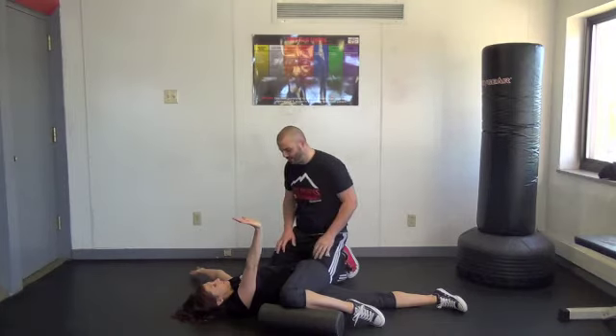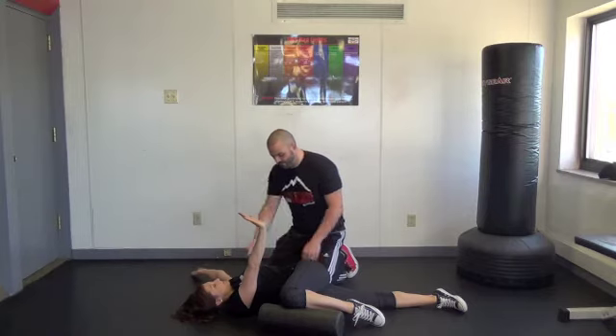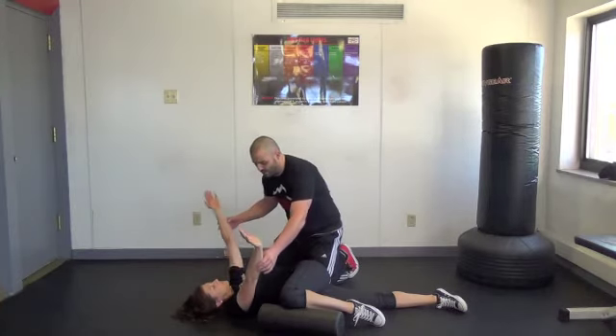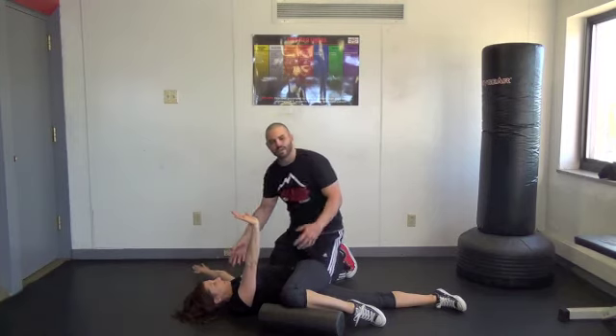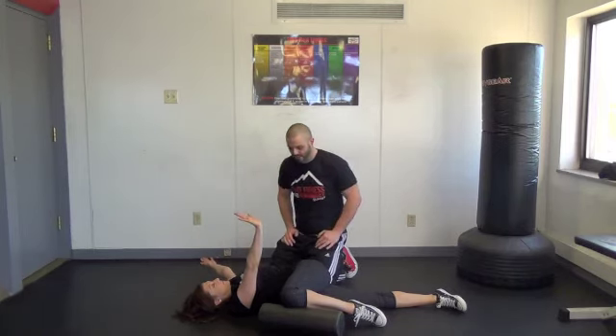It really pulls everything around to help with T-spine mobility. A good thing to do while in this position is take a belly breath and try to get 360 expansion, and then exhale. You can either close it up and do reps — inhale, exhale — or you can hold and get three to five breaths and just relax. Each time your T-spine will open up more and more as you keep reaching and pressing. And that is a sideline reach.